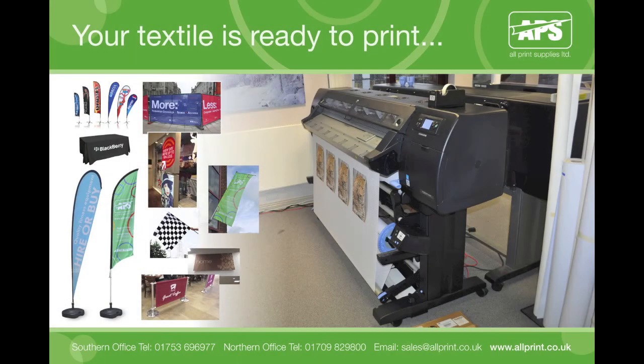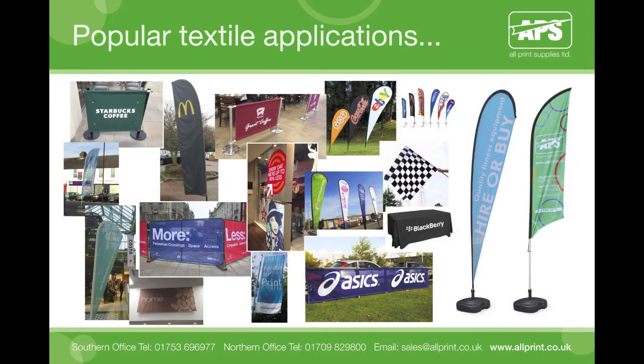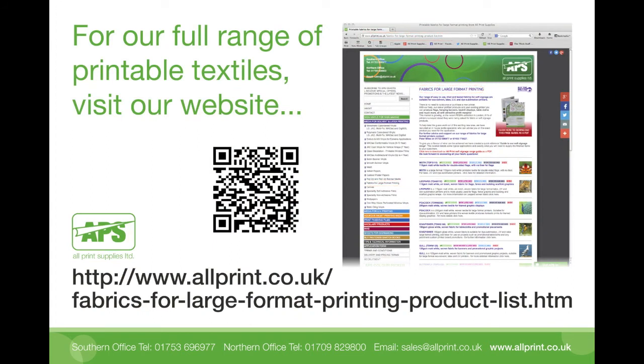And that's it. You have successfully loaded your printer, and your textile is now ready to print. We hope by watching this video we have dispelled any apprehension you may have held about printing soft materials such as textiles on your latex printer. As you can see here, you can now print on even the most porous of materials, such as our leopard fabric, which has a very high hole-to-fabric ratio. You now have the knowledge to start printing with these great materials and add them to your product offerings. Visit our fabrics page for the full range of printable textiles we have to offer, using the web link as shown on screen now.